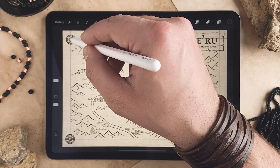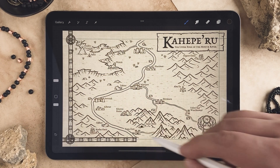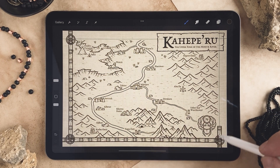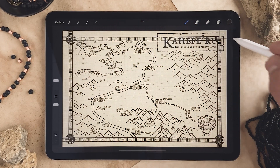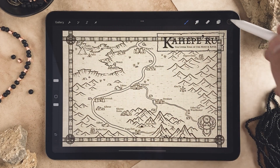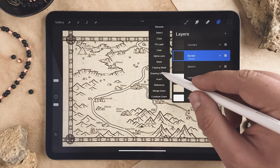All you're going to do is just start on each one of these corners and draw just like that.